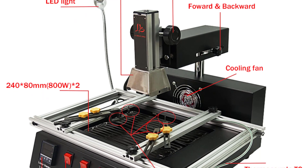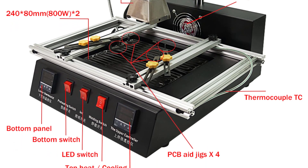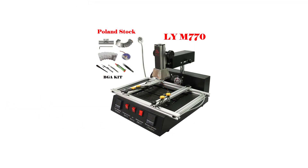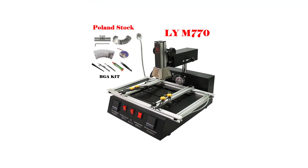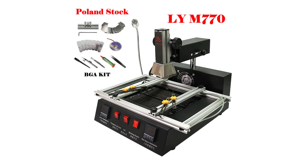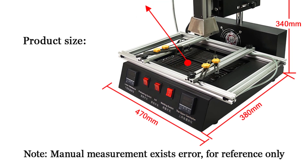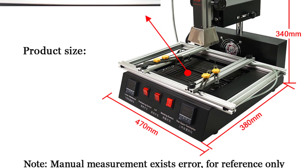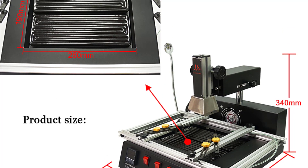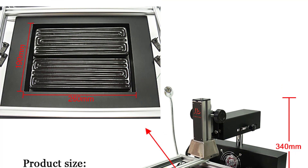The upgraded features on this model make a noticeable difference. The customizable temperature profiles and programmable settings provide a high level of control over the rework process, which is particularly beneficial when working on different types of components that require specific temperature profiles. The ability to save and recall presets is a huge time saver and minimizes the chances of human error. Setting up the LIE M770 is straightforward, thanks to its intuitive interface and well-designed control panel. The large LCD display offers clear visibility of temperature, time, and other relevant information. While the interface is user-friendly, a more comprehensive user manual would be beneficial, especially for those who are new to BGA rework stations.